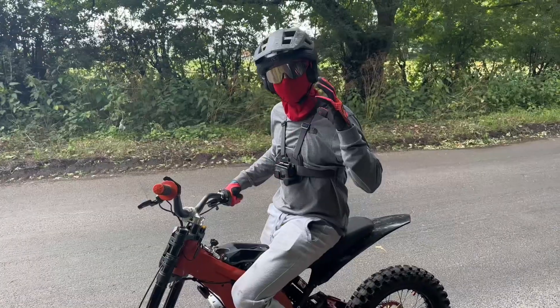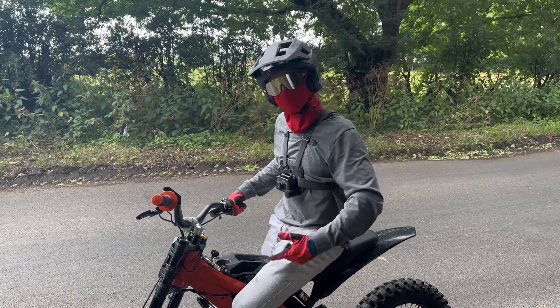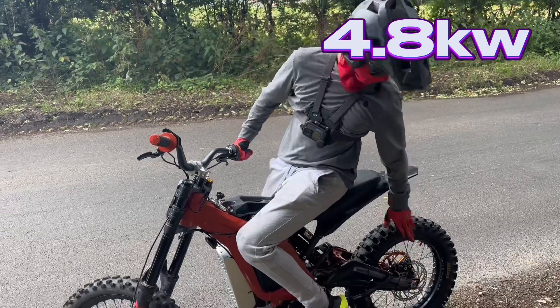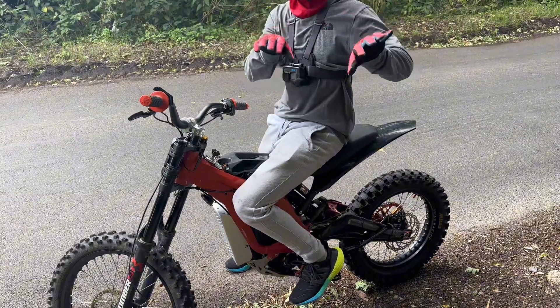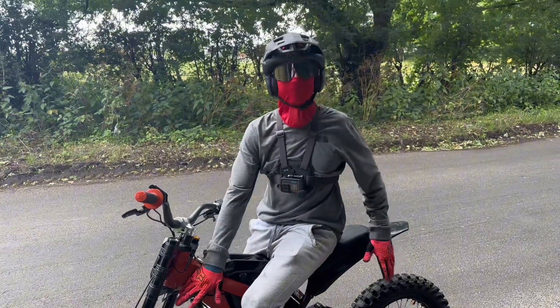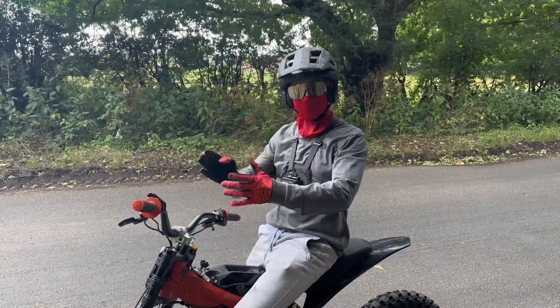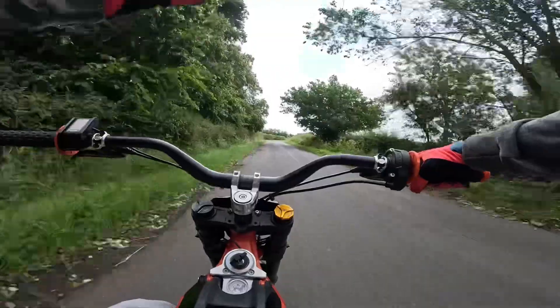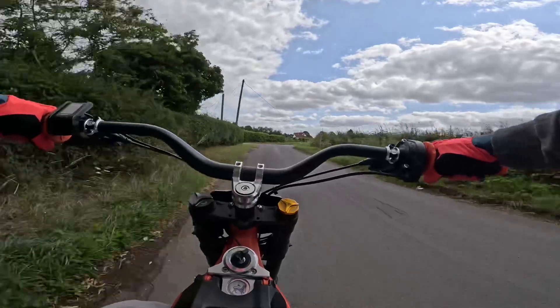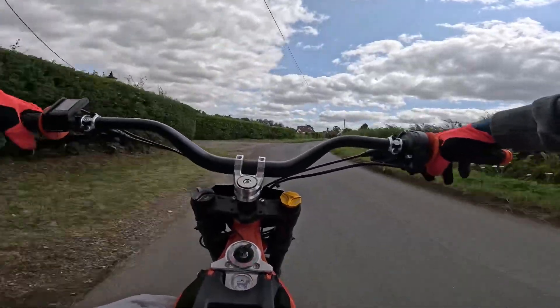Now we're going to do the same test at 250 phase amps and 4.8 kilowatts — how this bike came standard. Remember, we've got the bigger wheel so the results might vary for you, but because we've got a before and after on this bike in this configuration, the results show an accurate percentage of increase which will still apply to your bike. I'm going to go to the end of the road, turn around, and do it coming back the opposite way, starting in exactly the same way.